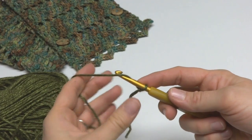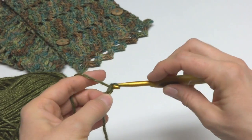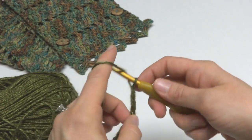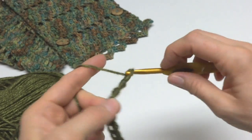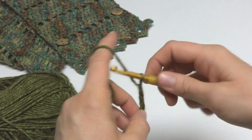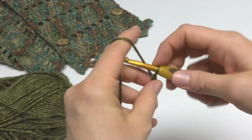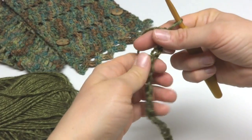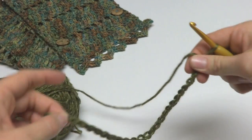We're going to make a starting chain of 25. To make a chain, wrap yarn around the hook and bring it through the loop — that's one chain. Continue chaining until you reach 25. Make sure your starting chain is not too tight; you want it fairly loose so it won't draw up the bottom of your work.